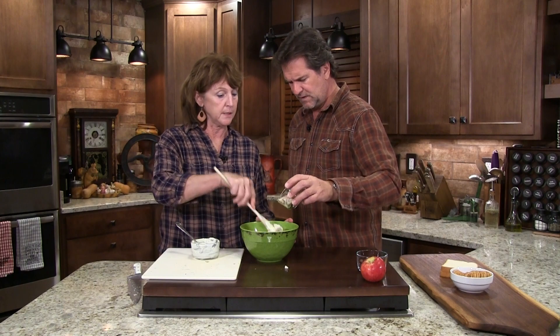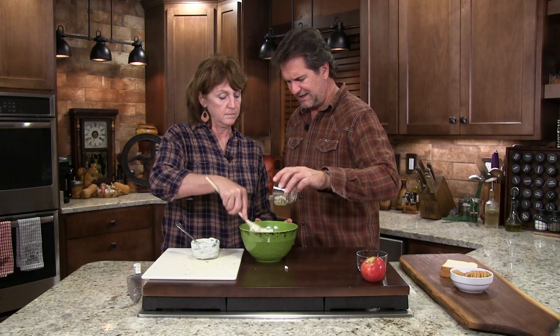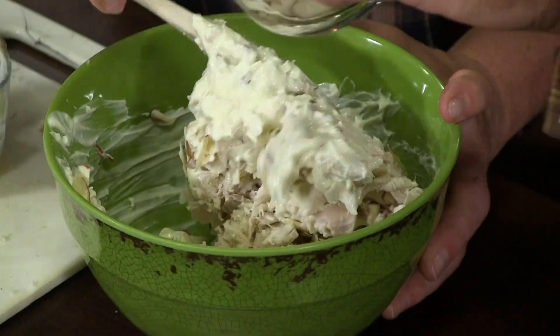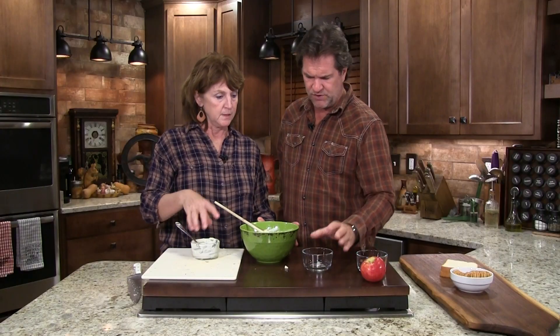Let's put some almonds in there — this gives it a nice little crunch. Now some people like celery for crunch, but I really like the almonds. No onions, no celery. I think that was about three tablespoons of almonds. Perfect, a little crunch.